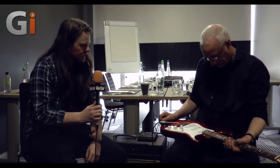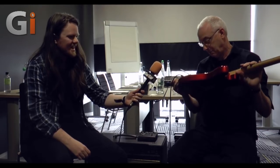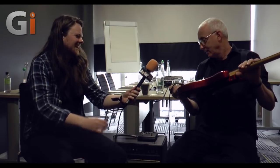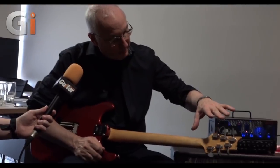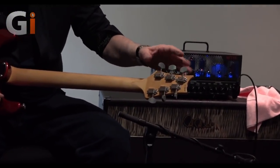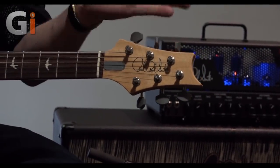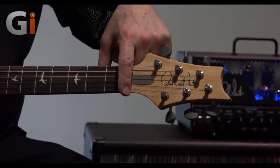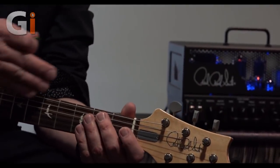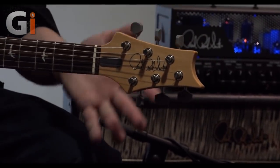Do you want to talk us through some of the design aspects unique to this model? These are vintage pegs with retooled lightweight tips on them, and we put our locks down through it. It's an angled headstock so that all the strings have the exact same angle over the nut. On some six-on-a-side guitars, every string has a different angle which changes the tone — we wanted that to be even and stay in tune with the arm.